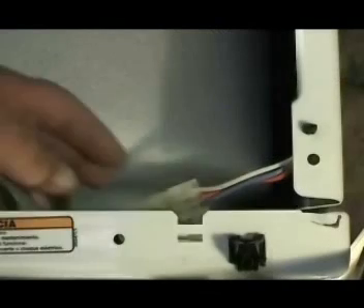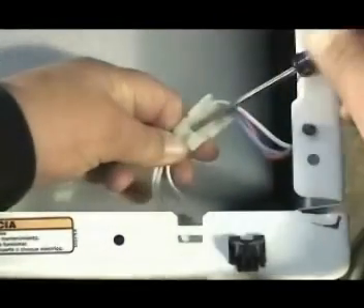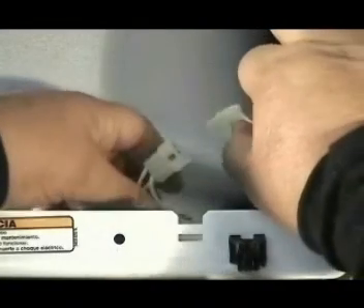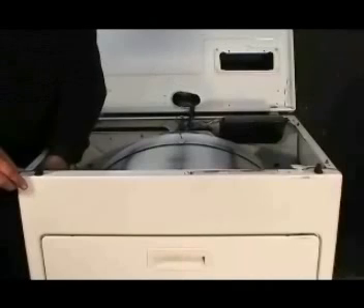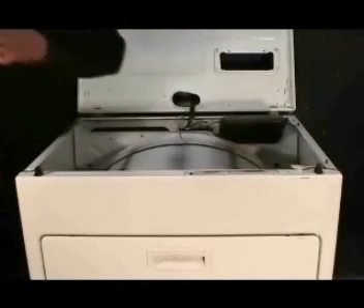Use a small flat screwdriver to disconnect the door switch. To remove the front panel you will need to remove the two front panel holding screws. Lift the corners of the front panel to disengage the holding clips on the bottom and take the panel right out.